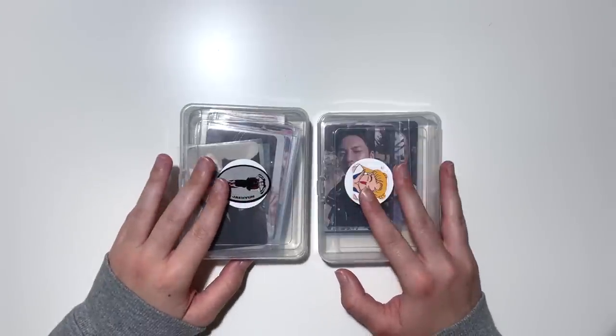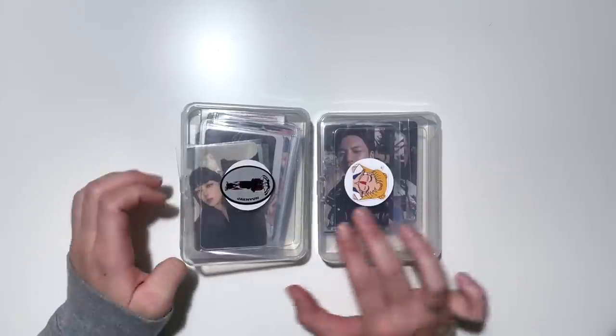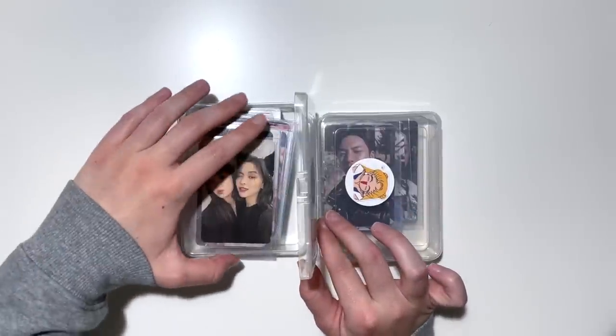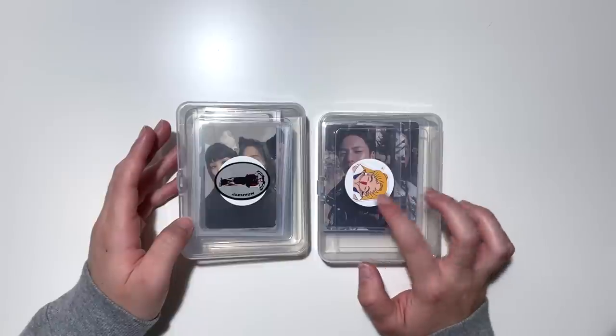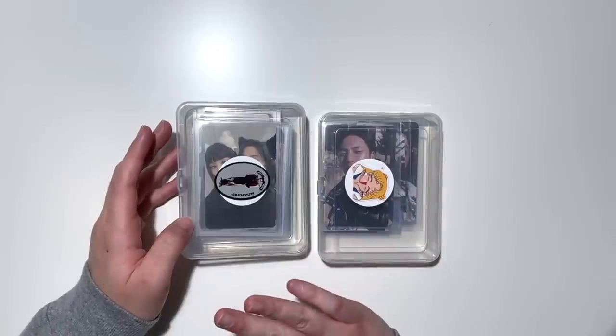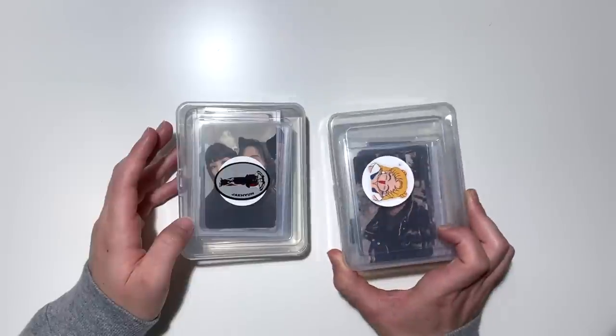I'm excited to get right into it. This container that will not close is for my larger A4 binders, and then this one is for my A5 binders. We're gonna start with my A5 binders and work our way to the bigger binders, since there aren't as many cards in the smaller box.